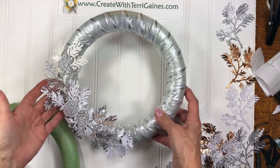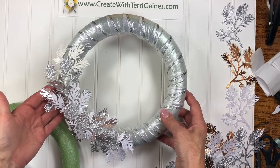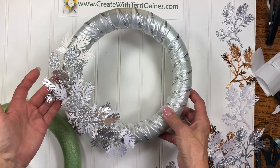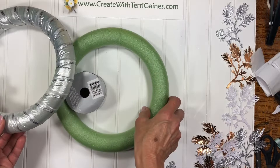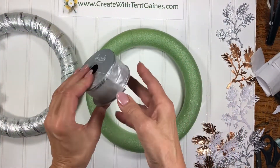Hi, it's Terry Gaines. I'm going to give you some assembly tips on creating this beautiful wreath for the holidays. I used some product I purchased at the Dollar Tree along with some Stampin' Up product. At the Dollar Tree I purchased the foam wreath for this project — the green foam wreath — along with a spool of ribbon.